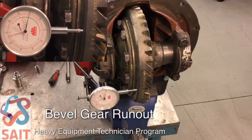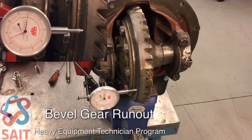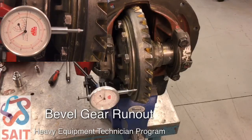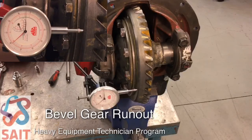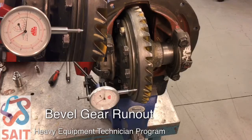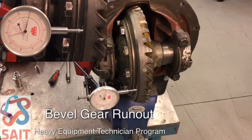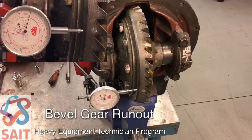So we can see we're just getting to one thou, two thou, three thousandths, almost four thousandths of an inch. Now it's going to start to come back and we would expect that by the time we get to our dot, we'd be back to the zero mark. So our total deflection or bevel gear run out is going to be four thou.